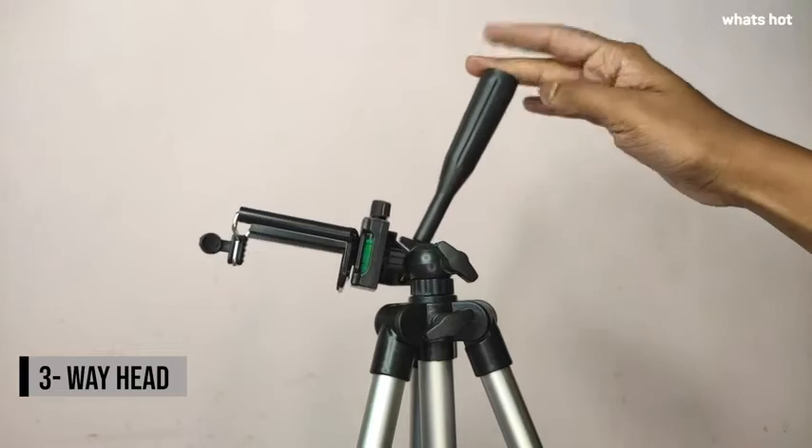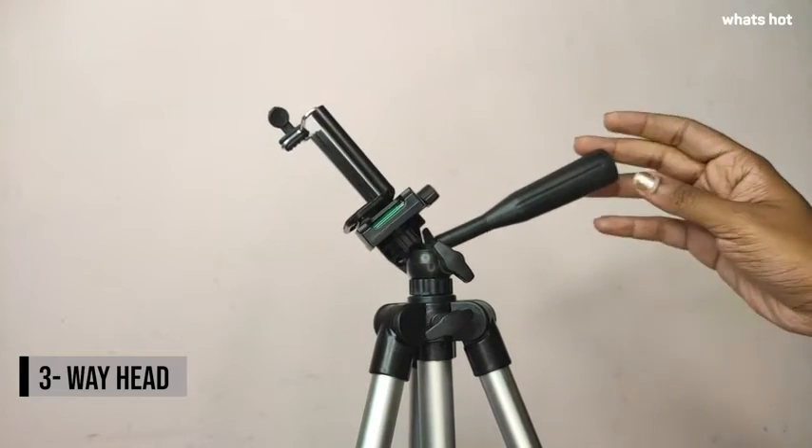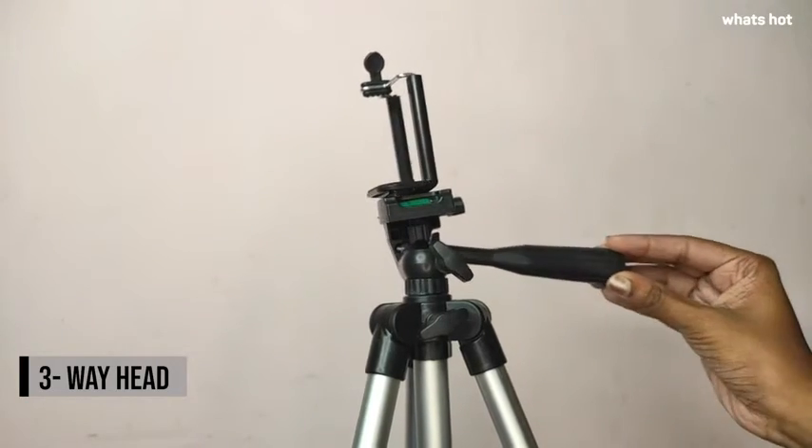It has a three-way head which is going to help you change the orientation of your phone easily from landscape to portrait mode. This head also moves up and down so you can get pan shots, and it also moves 360 degrees around so you can get panoramic images or pan shots easily.